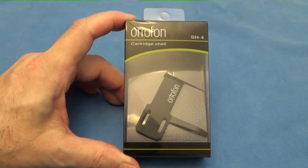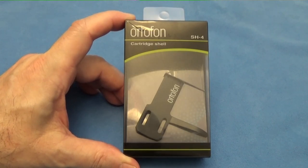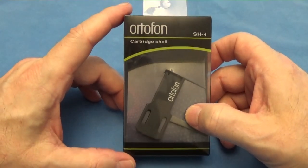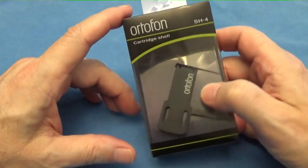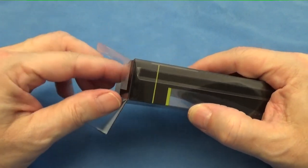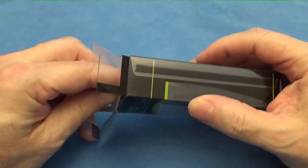Hey YouTube friends, welcome back. I'm glad you could join me, thanks for coming by my channel. Today we're going to take a look at some turntable accessories I just recently picked up — two head shells — and we're going to compare them. First I'd like to thank everybody for stopping by and leaving nice comments on my channel and on my videos. I appreciate it very much, thanks for your support which enables me to make more videos for you to enjoy.